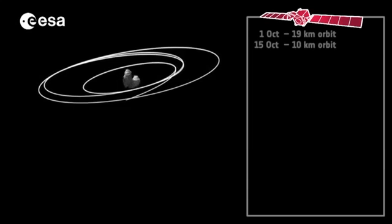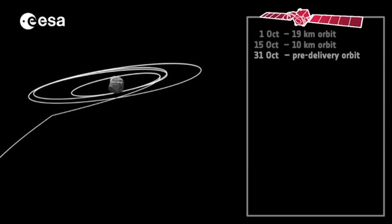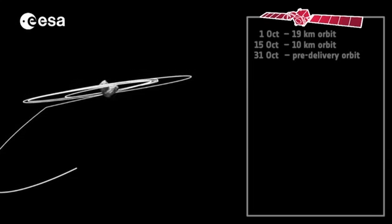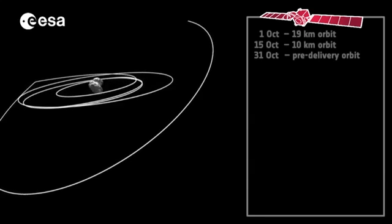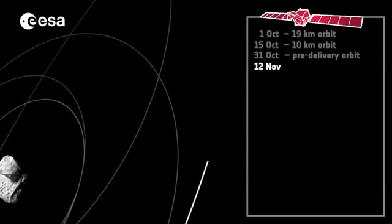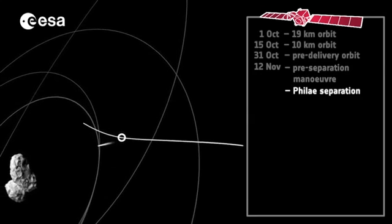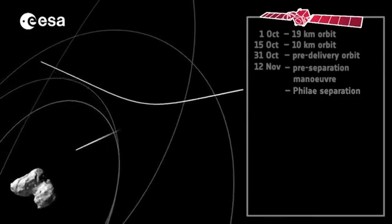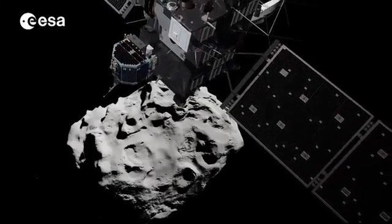Once the flight dynamics team has given the go-ahead, the Rosetta spacecraft will maneuver itself so that its Philae lander is on the right trajectory for the landing site. Rosetta will release Philae when approximately 22 kilometres from the centre of the comet. A signal confirming the separation will arrive at ground stations on Earth 28 minutes and 20 seconds later.